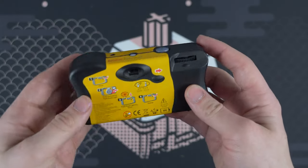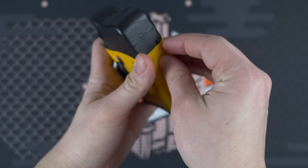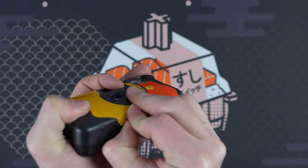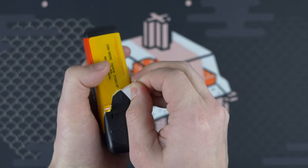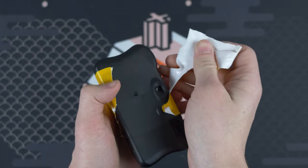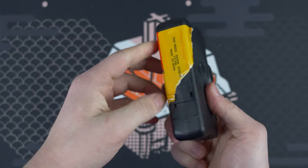So we have the disposable camera here and just a little disclaimer — I have no idea what I'm doing, so we're going to go at it together. I wanted to make more of a tutorial so you guys can do it at home if you want to try this yourself. I know it's kind of gaining popularity and I wanted to see if I could do it without watching a full tutorial first.